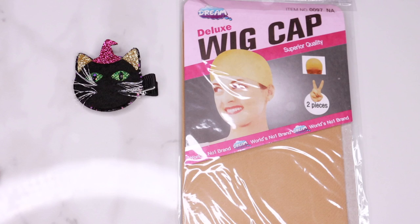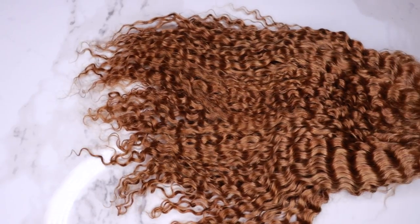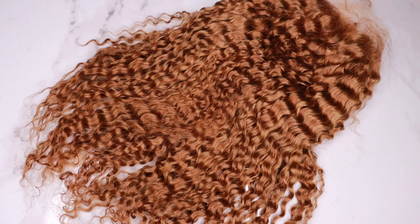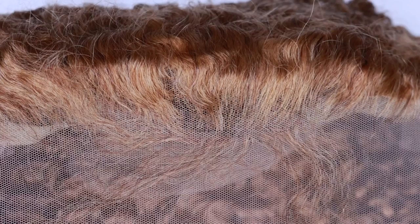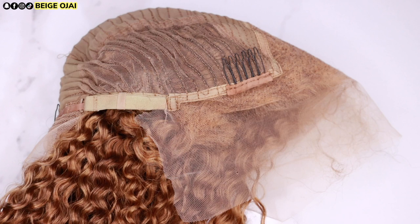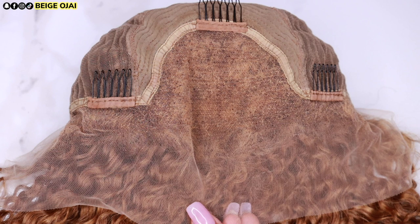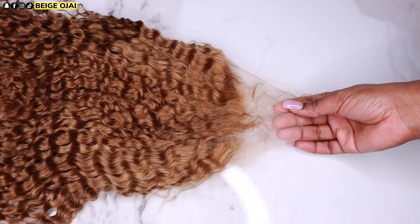Today's video is going to be a tutorial on this wig sent to me from Eon Hair. I'll have all of their information, the promo codes, and the direct links to get this wig down below in the description box. The wig that I was sent is a 13x4, 14 inch, 180% density, deep wave wig, and the hair color is number 27 honey blonde. The cap construction features four combs and an adjustable strap.